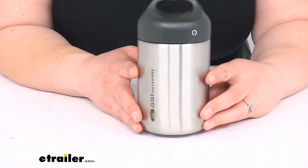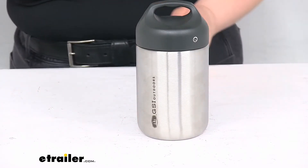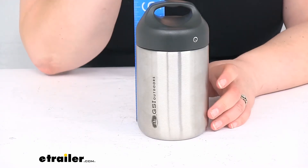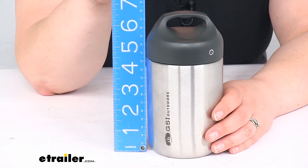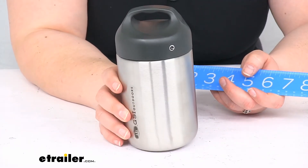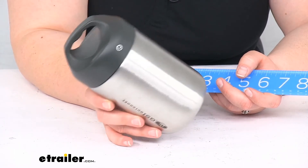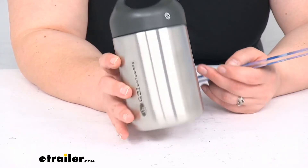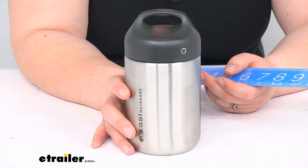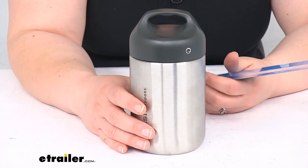As far as the size overall, it's about three and a half inches in diameter. With the lid on, it's about six and three quarter inches tall. With that three and a half inch diameter, it will probably fit in some of your bigger cup holders but might not fit in every vehicle — my car is about three inches, so this might be a little big, but it should work for a lot of places, especially if you have wider-style cup holders.